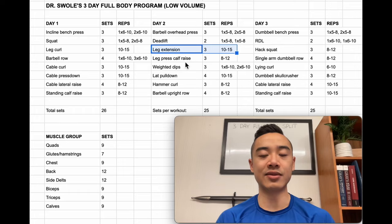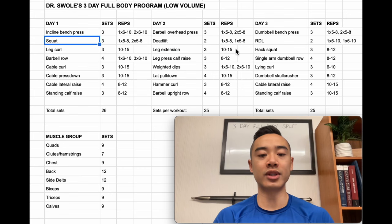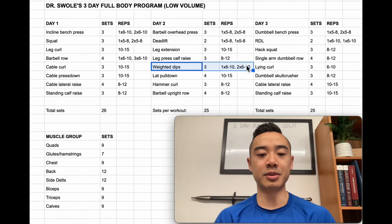Then we have leg extensions for the quads — three sets of 10 to 15. Leg extensions do give a bit of advantage in training the rectus femoris, so I do recommend including one in your program if your goal is hypertrophy. However, if you are less experienced you really want to be focusing more on compound movements and activating as much muscle mass as possible. Then we have leg press calf raises — three sets of 8 to 12. I'd recommend taking your calf training to failure or at least very close to it, as most people aren't pushing their calf training hard enough and the calves do recover pretty quickly. Then we have weighted dips for the triceps and chest — three sets — one top heavy set of six to ten reps followed by two back-off sets. If you're not able to add weight to your dips yet, you can do them unassisted or use an assisted dips machine.